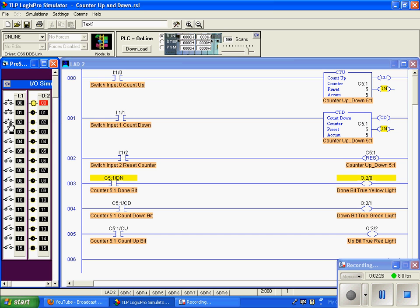If I increment down, you can see that our done bit goes false. This proves that the counter instruction looks at the accumulation value and says if it's equal to or greater than its preset, then the done bit will go true.